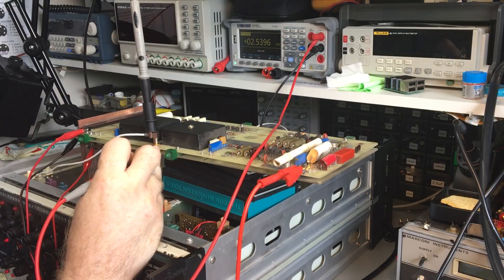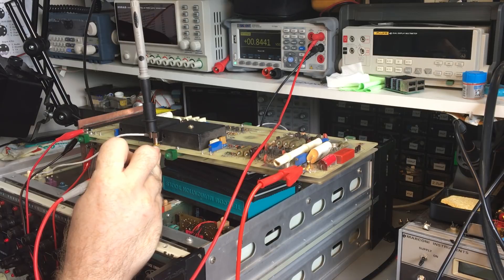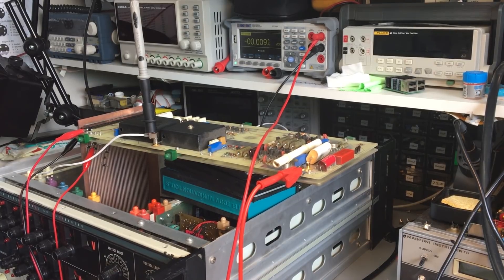Steps three through one also read slightly low: three should be 0.846, two should be 0.564, one should be 0.282 — all reading slightly lower. The linearity is slightly off, skewing downward. There might be slight loading, or it could be the resistor I had to replace affecting the reading. It might not be perfectly linear — that could be why getting that part exactly right matters.